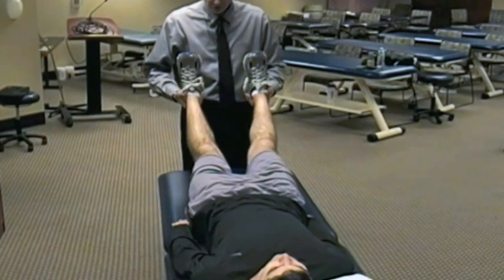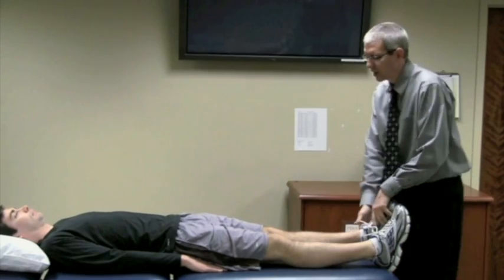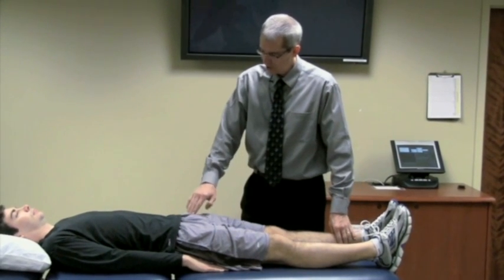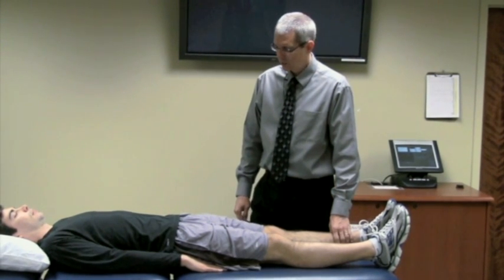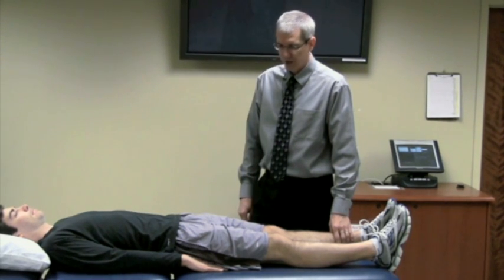So can you please pull your feet together? And then relax. A positive response, as with the single adductor and the squeeze test, is a reproduction of deep groin pain with this test — pain indicative of sports-related chronic groin pain, as per the study from Varel et al. in 2005.